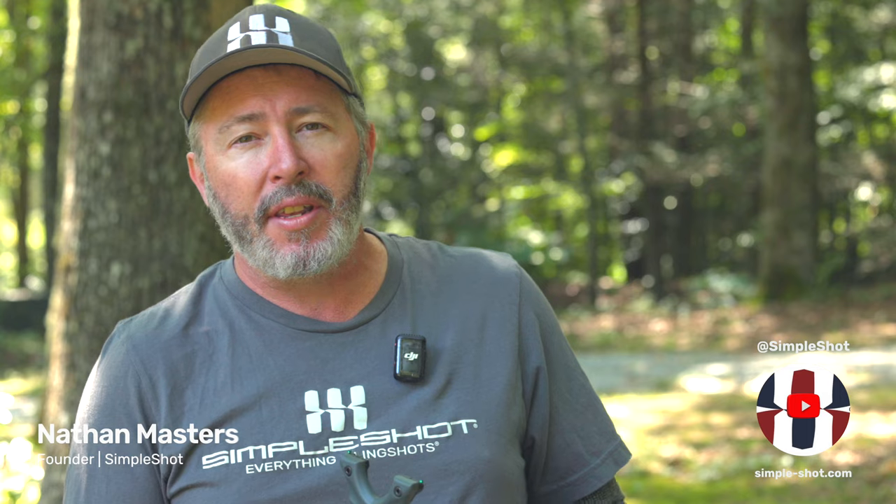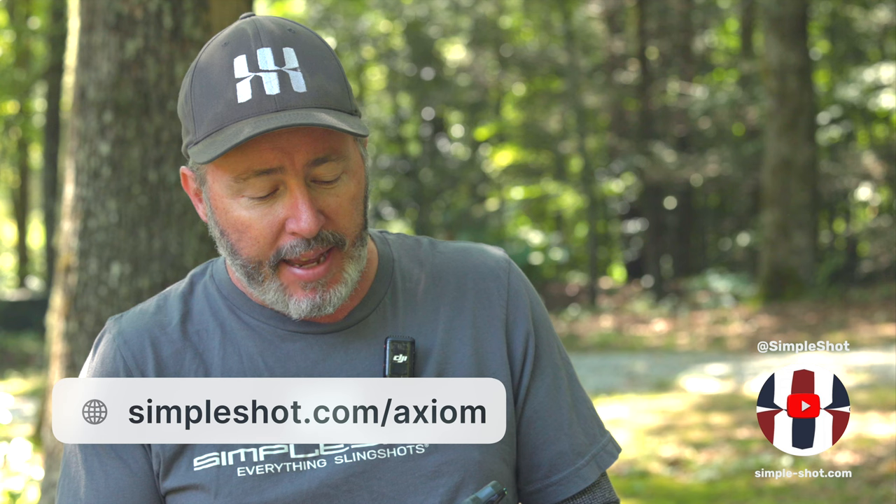Hey there friends, Nathan at SimpleShot, and today I want to introduce you to the Axiom Slingshot. Now you might be asking, don't you already have an Axiom? Yeah, we've got a couple. The Axiom was one of the original designs of Flipping Out Slingshots, the company that predated SimpleShot, and it was one of my first designs — it has stood the test of time admirably.